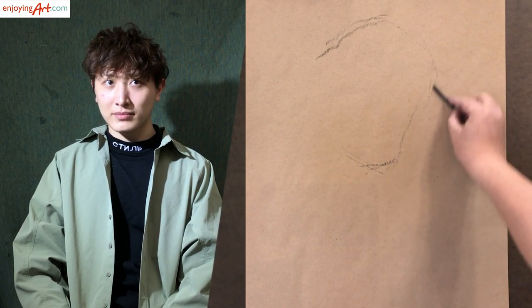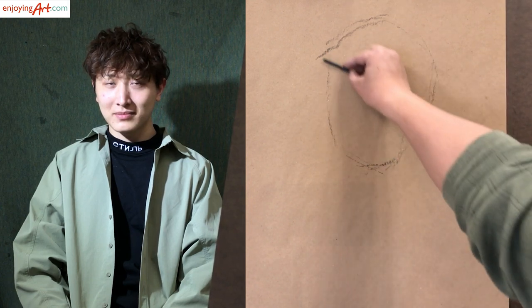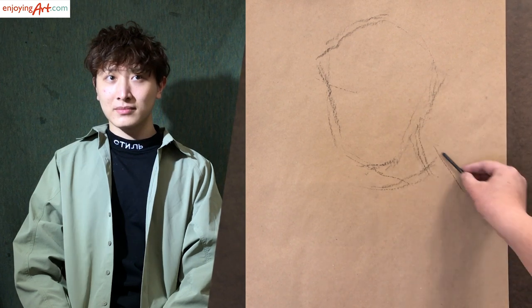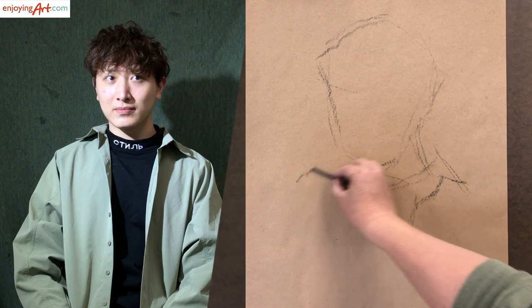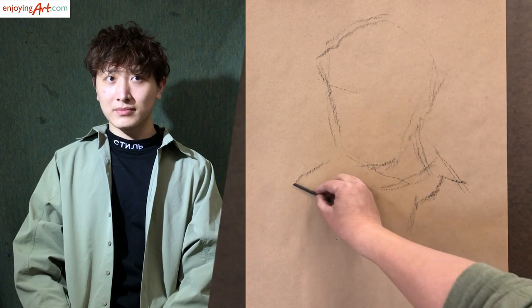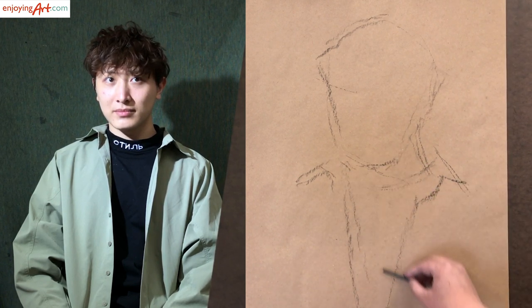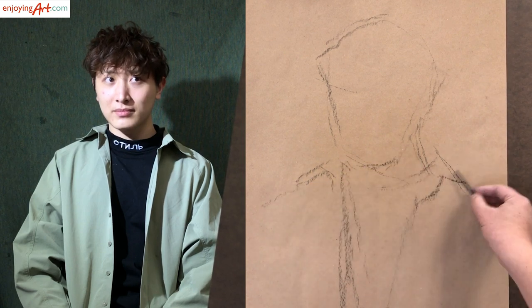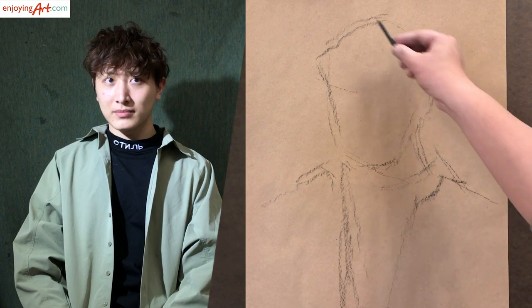I don't want to make the faces too big — about this size. Composition is very crucial. Now since I've decided this is the location for the face, and the vine charcoal is very easy to manipulate and erase, this is the rough composition.